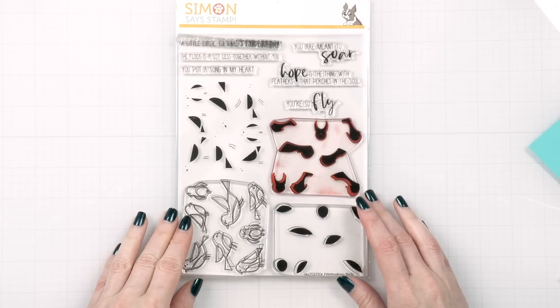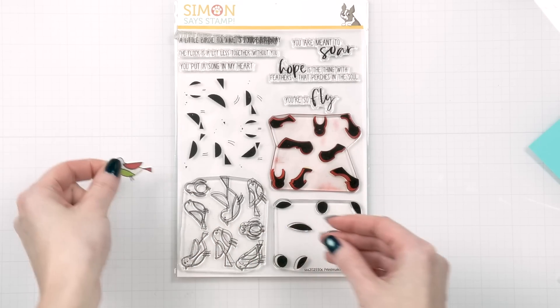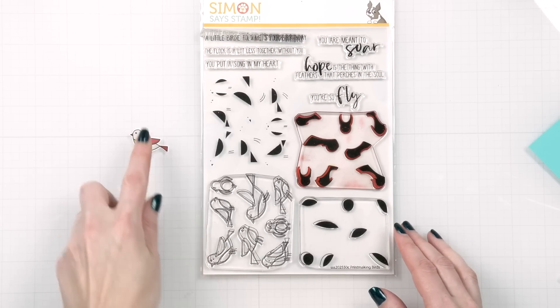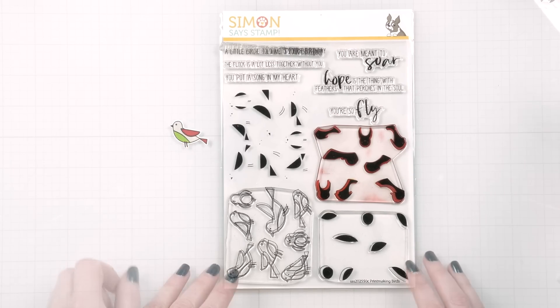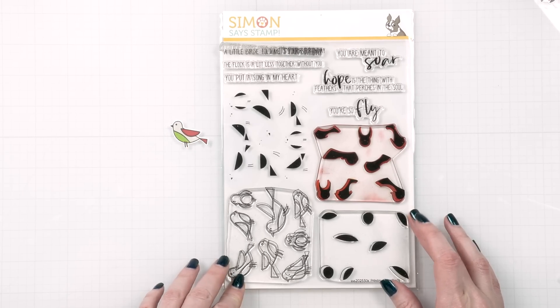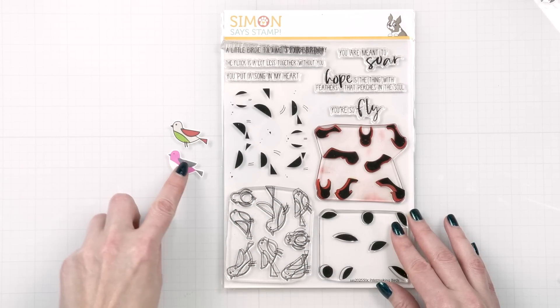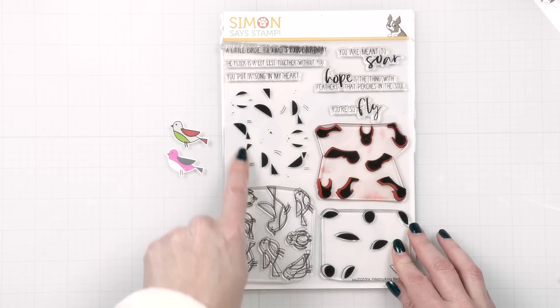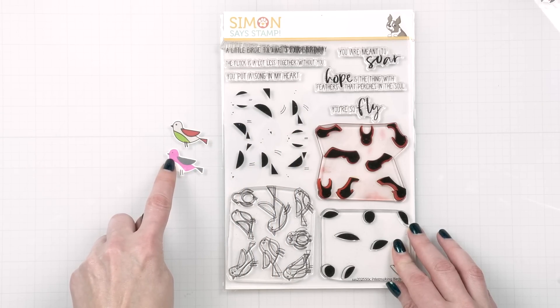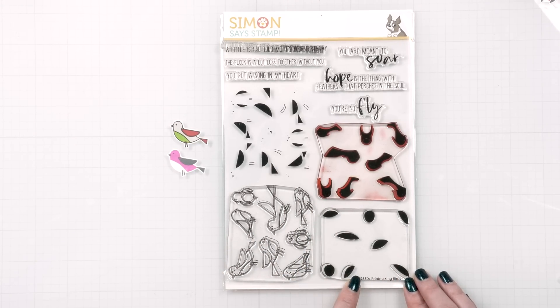I used the Printmaking Birds stamp set to stamp several colorful birds for my card. I love this stamp set for all the different ways one can use it. The birds have four layers: there is an outline layer that can be used alone or together with the other layers. If you use it alone, you can color the birds using markers, pencils, or even watercolors. As for the various layers, I love to use just two out of the four — the one to add color to the body and the one to stamp the wing, face, and feet. There is a layer to stamp the belly, but I usually skip it and keep the belly white.